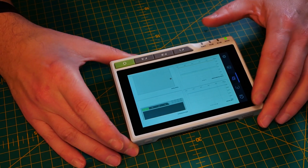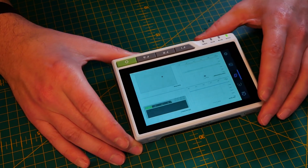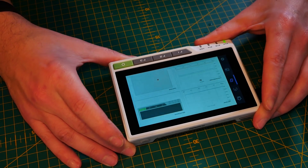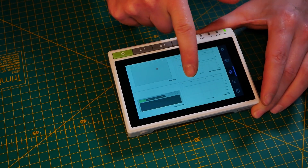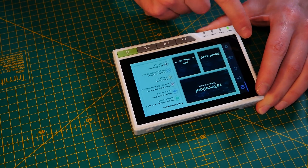All this goodness is complemented by extra sensors integrated into the terminal. You get an RTC (real-time clock), an accelerometer, a light sensor, and also a buzzer to make some interesting noises.